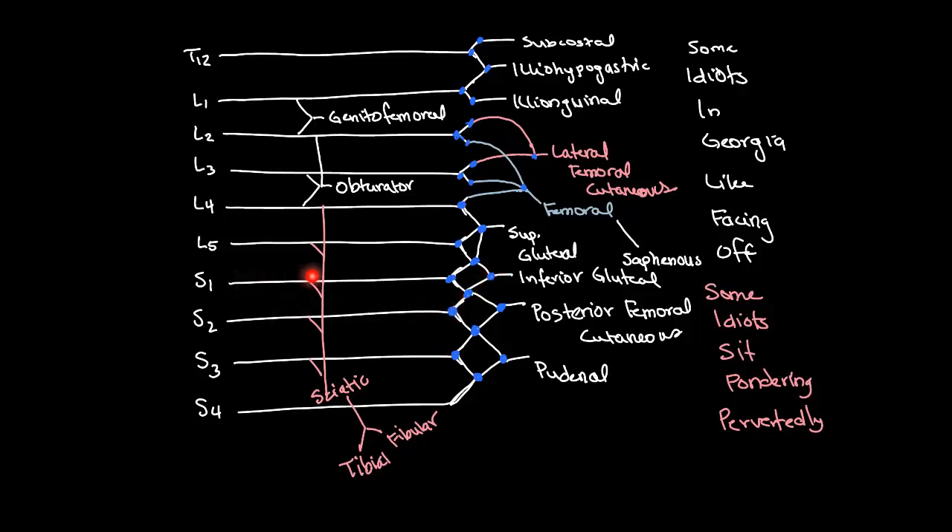For the superior gluteal nerve, the spinal segments are L4, L5, and S1. L4: one, two — there we go. L5: one, two — there we go. And S1: one, two, three. Remember, always go forward from left to right. For the obturator nerve, it's an anterior nerve — we don't have to look for that one. For the femoral nerve, L2, 3, and 4 — "helps you kick the door." L2: one, two, and then we got the femoral nerve — three. L3: one, two, three. And L4: two and three.